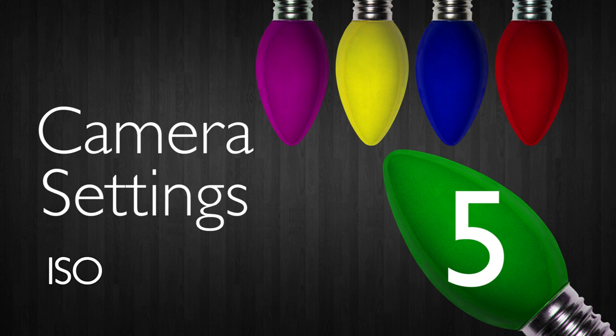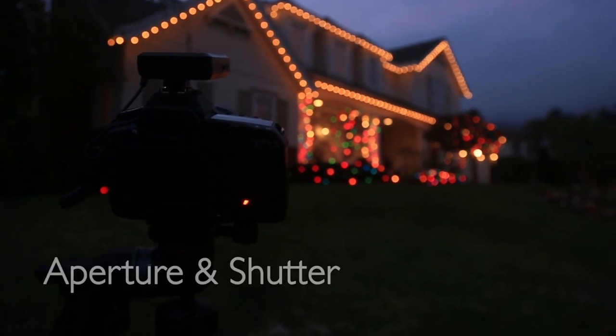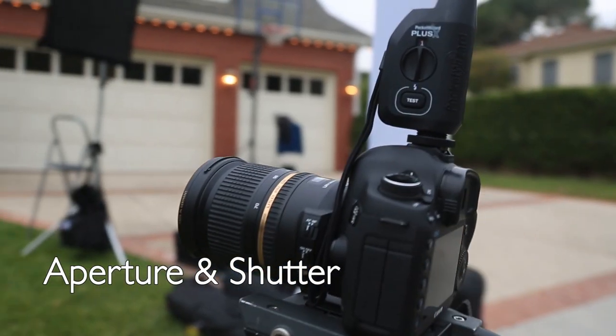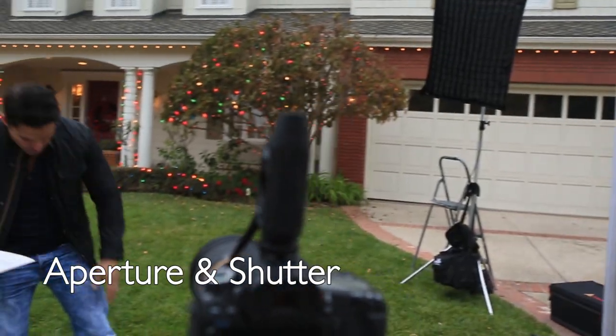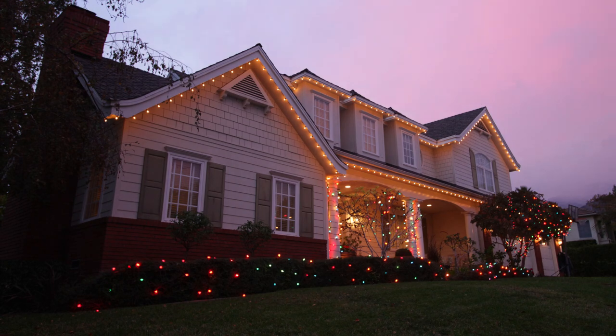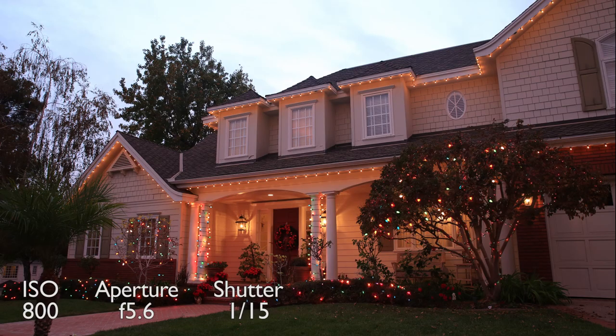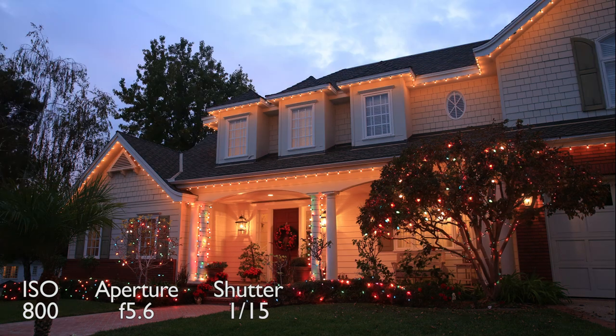ISO: set your ISO at 620 or higher. I start at 620 ISO on the Mark III — that's a great place to start when it gets dark. Aperture and shutter speed: I set my aperture at f/5.0 and my shutter speed at 1/8 of a second. This was a good exposure on the Christmas lights, but the ambient light was way too bright when I started out. I just kept shooting until the sky became more and more properly exposed — it's a matter of waiting, watching, and shooting until they come together.